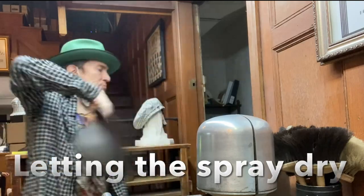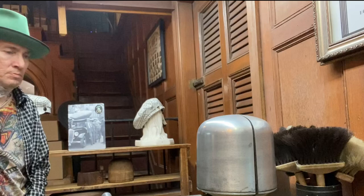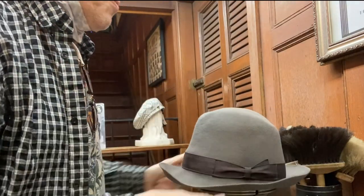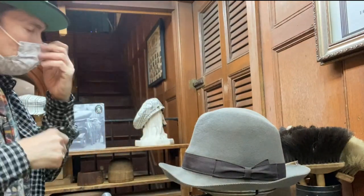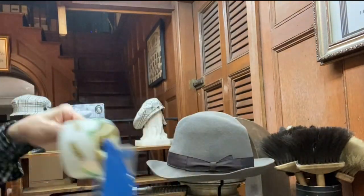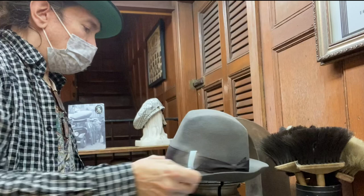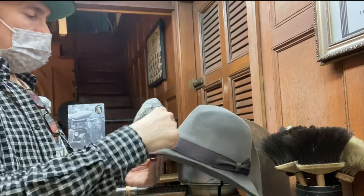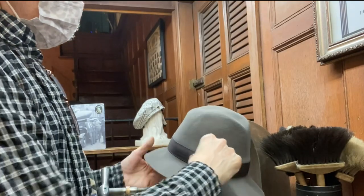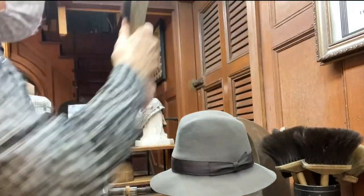I sped this part up - it's boring. I didn't feel like putting on the fan, so I'm just air drying the hat. You do that for maybe 120 seconds, two minutes or so, and your hat will be dry most of the time. It's better to let it dry a little more though. What I'm doing right now is killing time, letting the spray dry a little bit more, cleaning up the bands - doing whatever I can to just let that hairspray dry more.